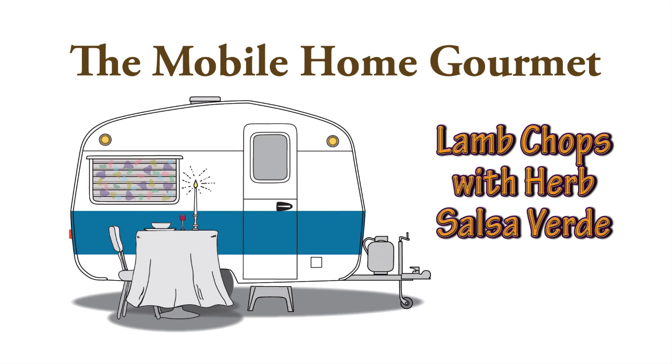If you've seen enough of my videos and my website, you know that I love lamb, and today is no different.